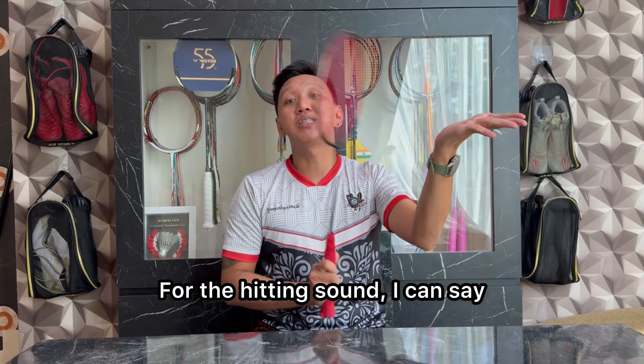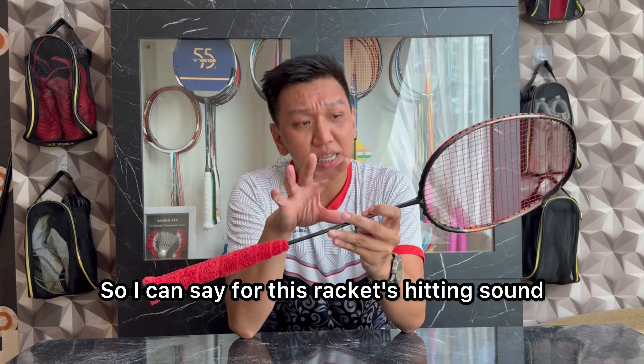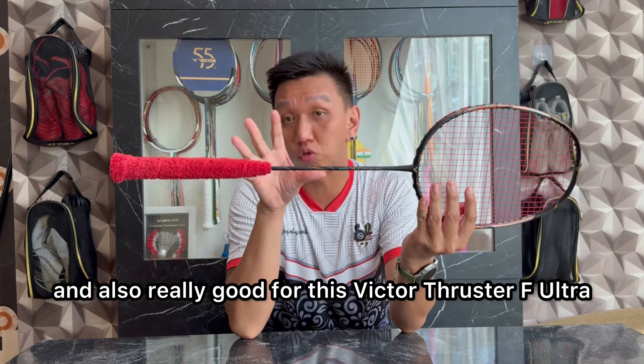Untuk hitting sound, aku bisa bilang racket ini ada harga ada rupa. Jadi aku bisa bilang untuk hitting sound racket ini, ini garing, nyaring, dan juga bagus banget untuk Victor Tracer F Ultra ini.